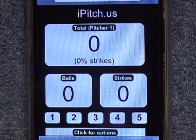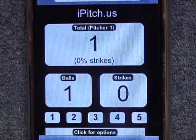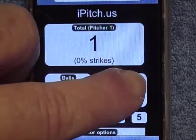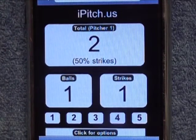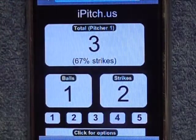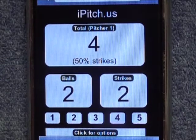To use the iPitch, you simply click the ball. You'll notice we have one ball now, 0% strikes. When they get a strike, click on the strike. Now we have two pitches, one ball, one strike, 50% strikes. So you'll notice that it keeps you a correct and accurate percentage as well as a total.